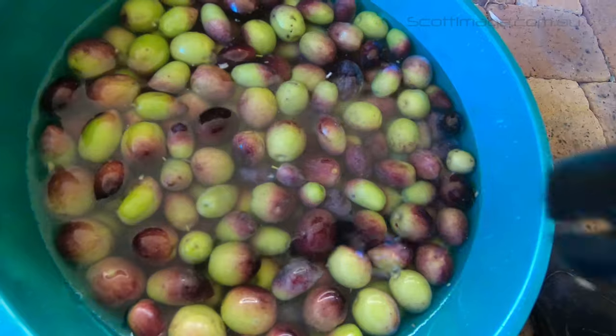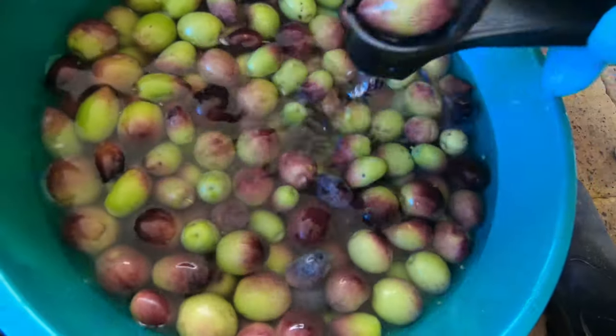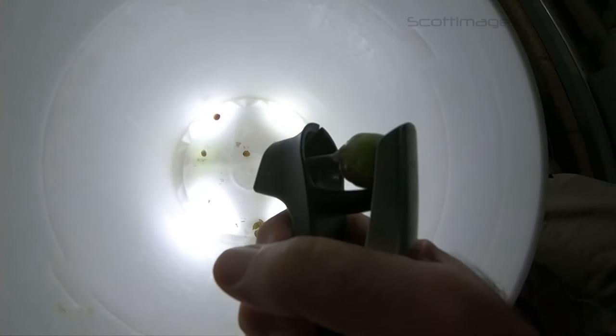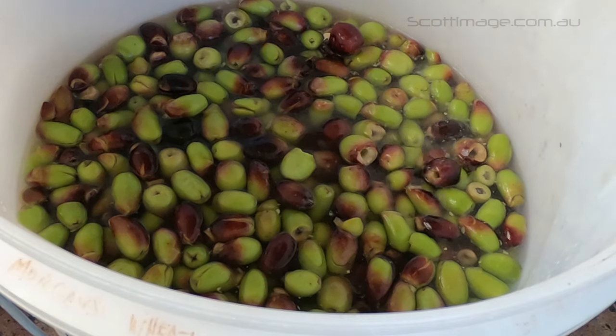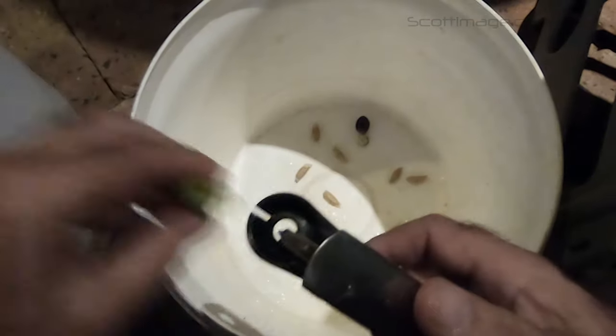Some people whack the olives with a hammer — a little violent for me, I've not tried it. If you have a lot of olives, this part will take a while, which is why I do them in batches. Time to get to it.